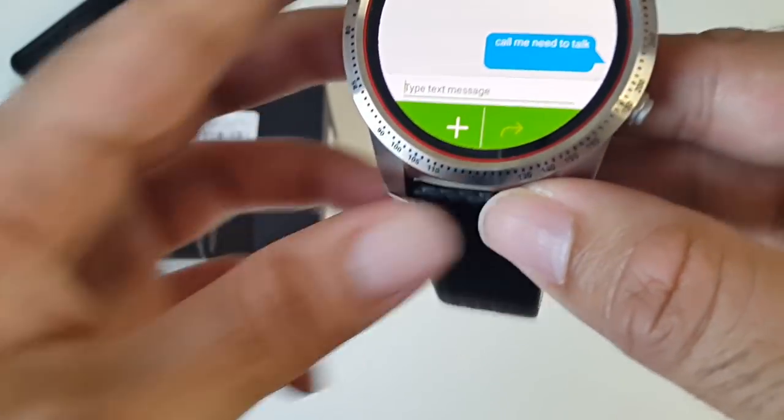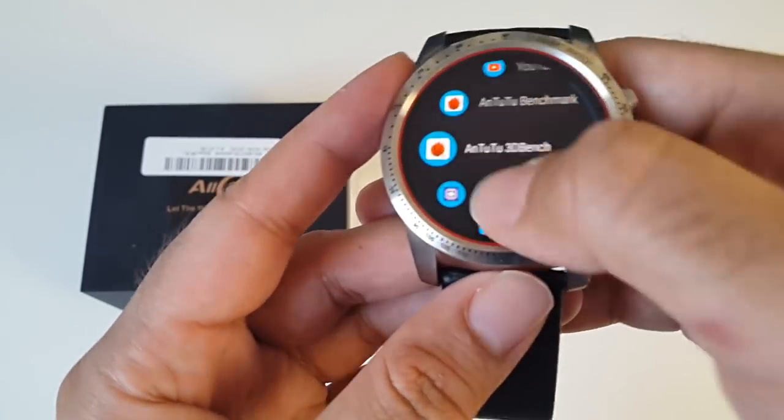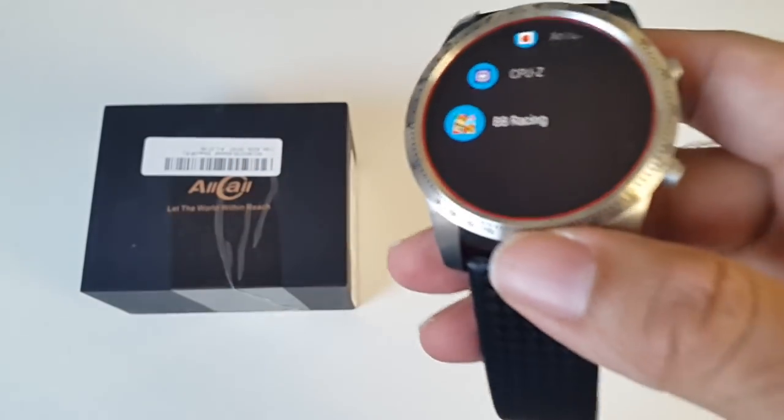I've just downloaded some full Android apps that we will use to test the performance of this watch. Let's begin with Beach Buggy Racing.